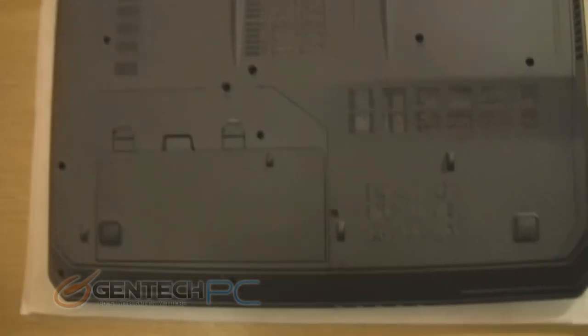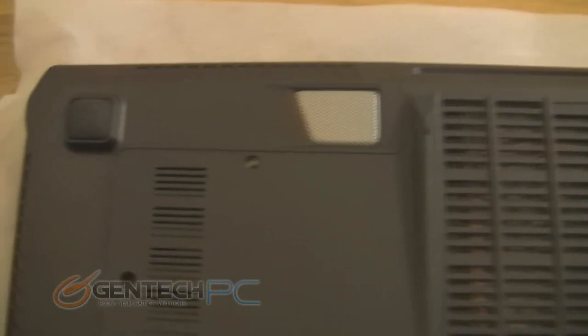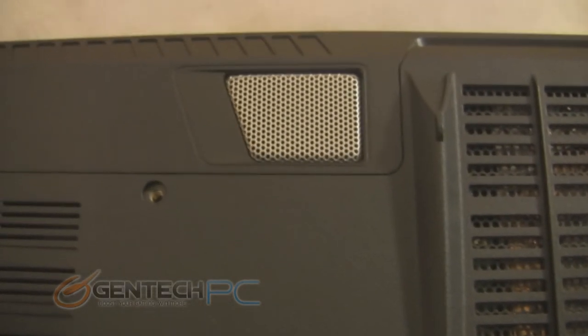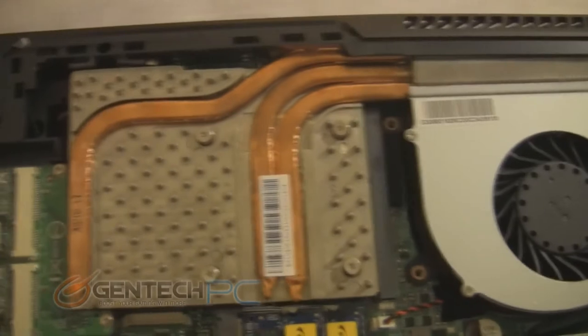And now for the final segment of our showcase, we're going to show you a minor disassembly of the system. Take a look at the bottom and see that we have no shortage of vents that allow cool air to get into the system. You do see the underbody subwoofer — this is part of why the sound system sounds so great on this laptop. MSI has made it so you only need to remove a single bay door to get access to the system inside.